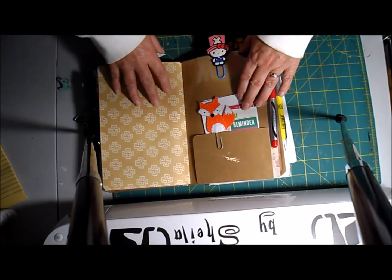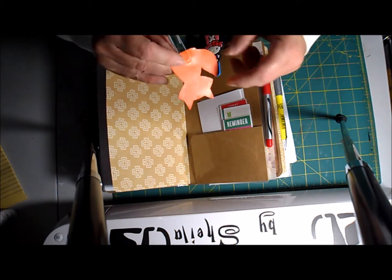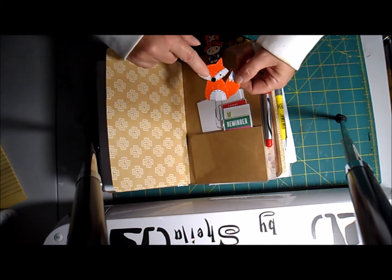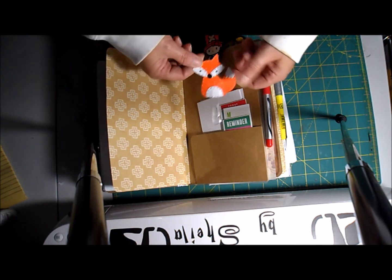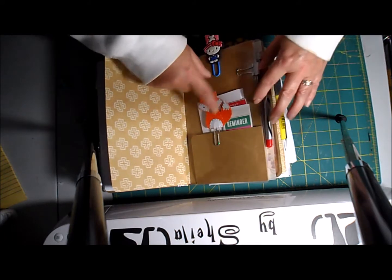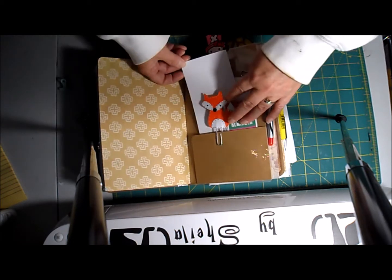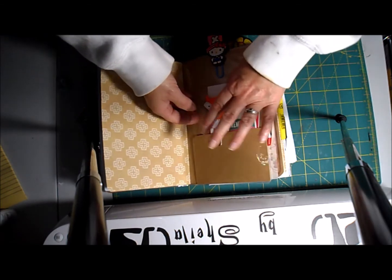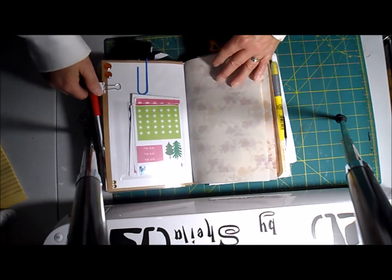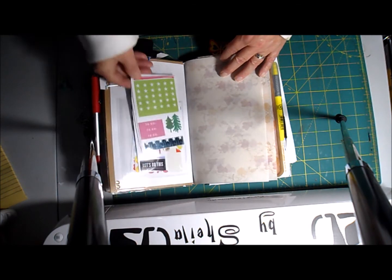Here's another Fox paper clip — I designed the image, printed it out, and cut it in Cricut Design Space. I also have some of those on my website. In this pocket I have a couple of planner things and some index cards with lines in case I need to write or give someone information. I have a red pen and another pocket I cut down with some planner stuff in it.